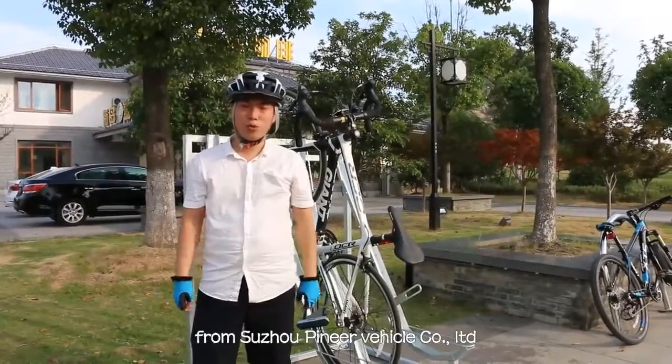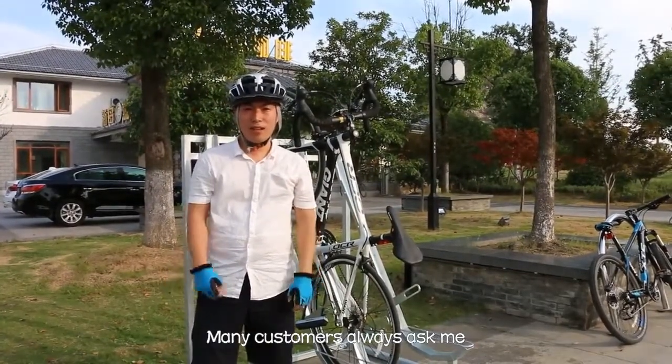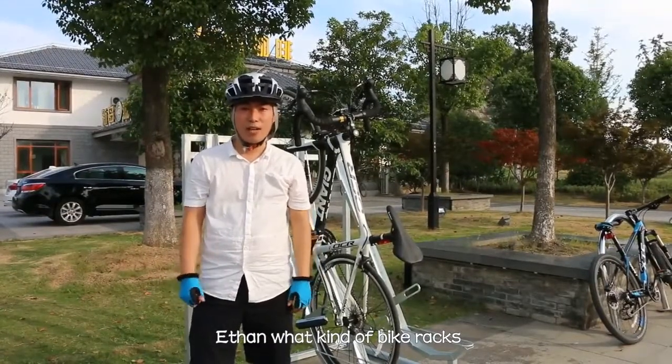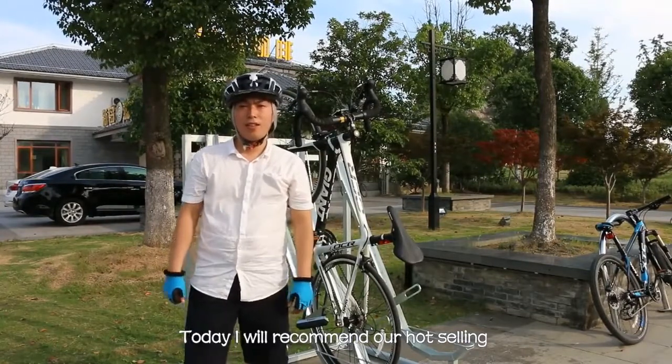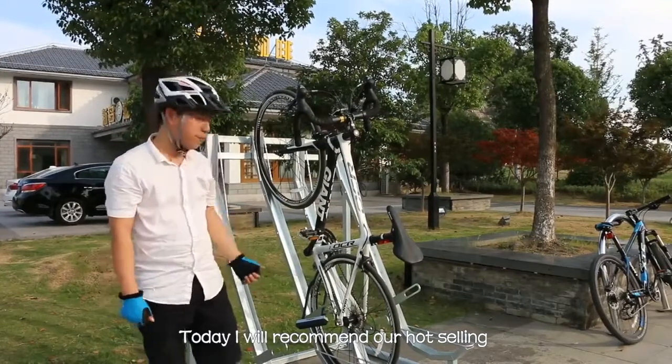Hi, my name is Ethan from Pseudo Pioneer Vehicle. Many of our customers ask me the same question: Ethan, what kind of bike rack is more safe, space-saving, and more secure? Today, I strongly recommend our semi-vertical bike rack.